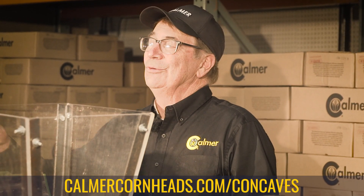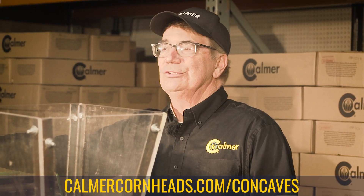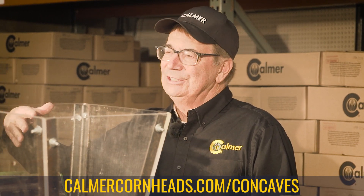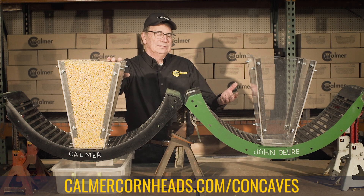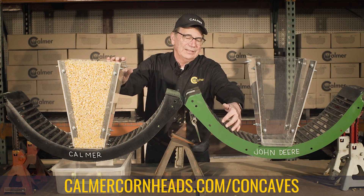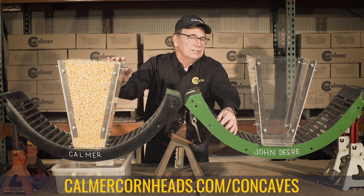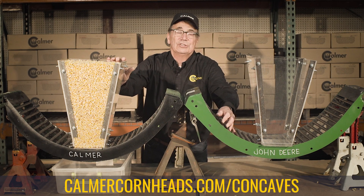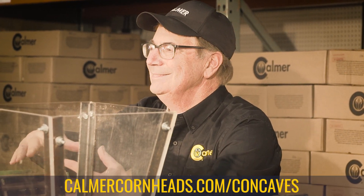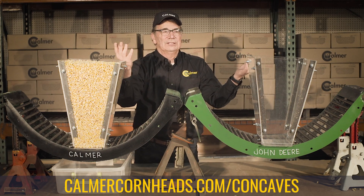When harvesting wet corn with my John Deere 680, the first problem I noticed was rotor loss. Last winter we did a lot of testing in my shop, and what we found out was the problem is right here with John Deere's round bar concave — the air gap between the round bars is too tight and it just won't let the wet shell corn drop down between those bars. It unnecessarily retains the shell corn in the rotor chamber, and then it moves right on out the back of the machine, goes onto the ground, and shows up as rotor loss.